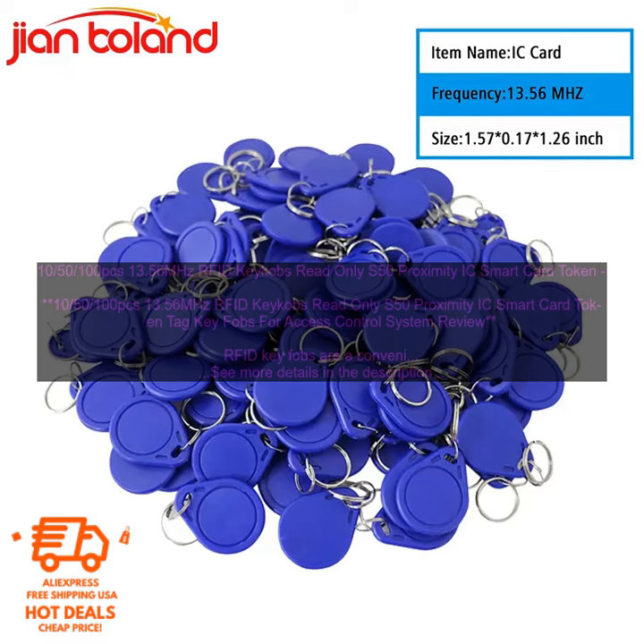The key fobs are available in a variety of colors, so you can choose one that matches your personal style. They are also available in packs of 10, 50, and 100, so you can order the number of key fobs you need.